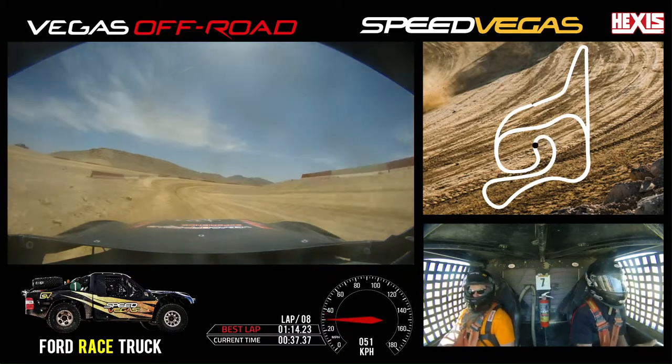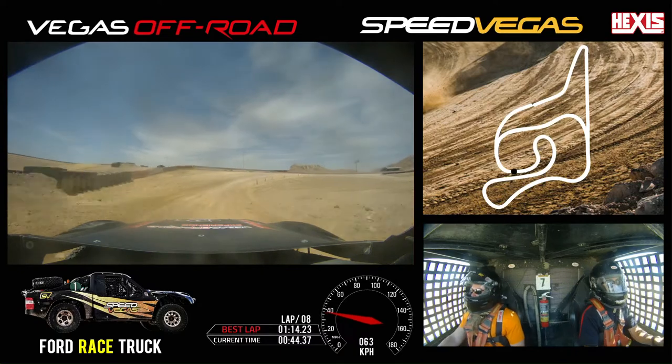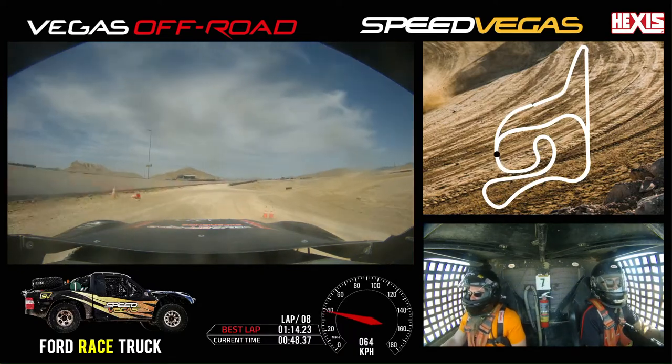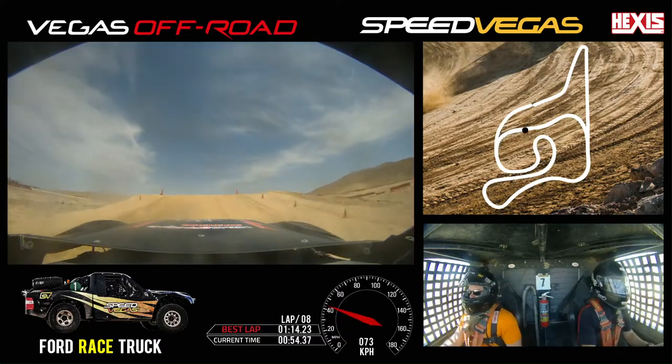Wet throttle. Off throttle inside, back on throttle outside. Lifting over the edge. We're going to start picking up the speed, staying in the middle. Off throttle, stand inside, stand inside still. Back on throttle and lift up.